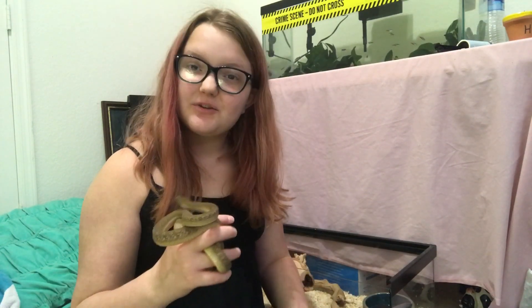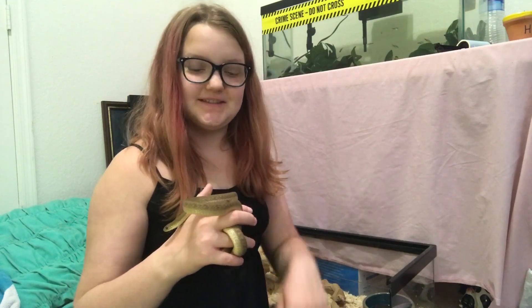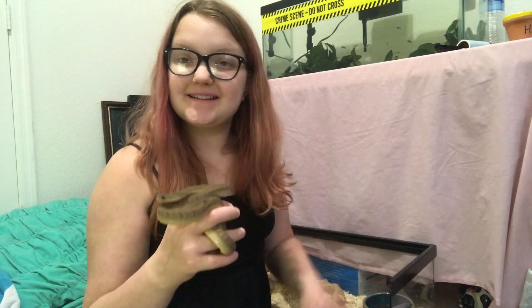Thank you all so much for watching this video. I really hope it was somewhat educational for you all. If you have any other questions about egg-eating snakes, leave them in the comments down below. And I'll see you guys next time. Bye!